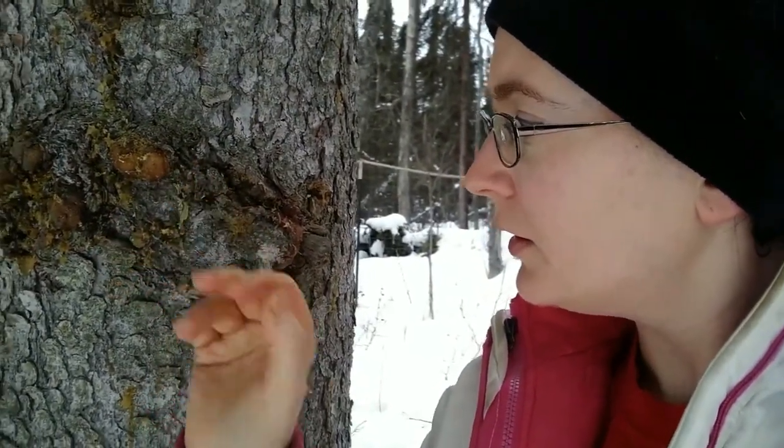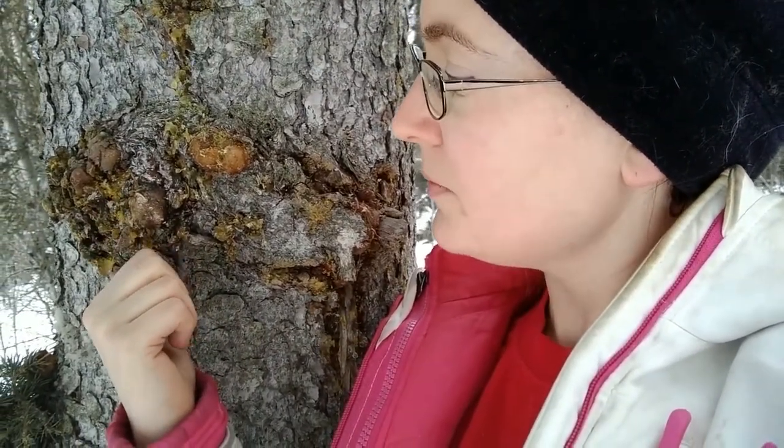Here we have some spruce pitch — you can chew it until it gets to a gummy state, though it can get stuck in your teeth, specifically your molars. It can help kill bacteria in your mouth, which is why natives in Alaska and other areas where spruce grows used to use it as gum. It also makes an excellent lozenge for a sore throat. I love the taste of it, though some people might not — everybody has their own tastes.